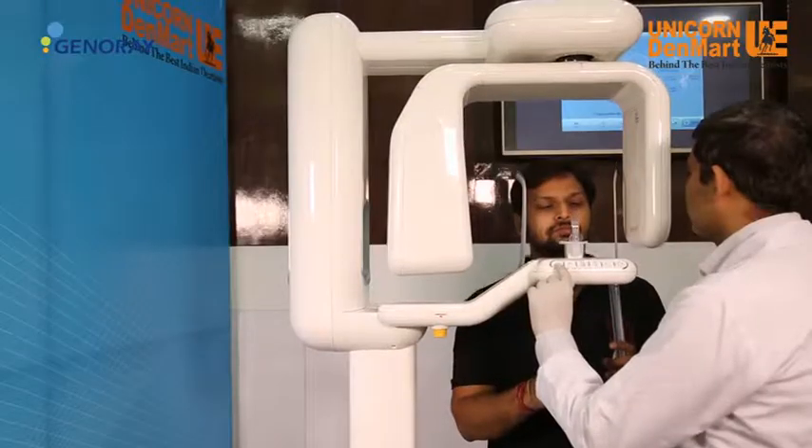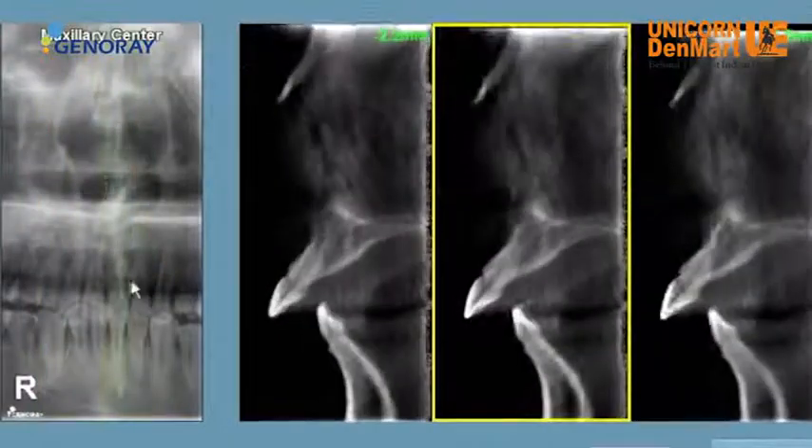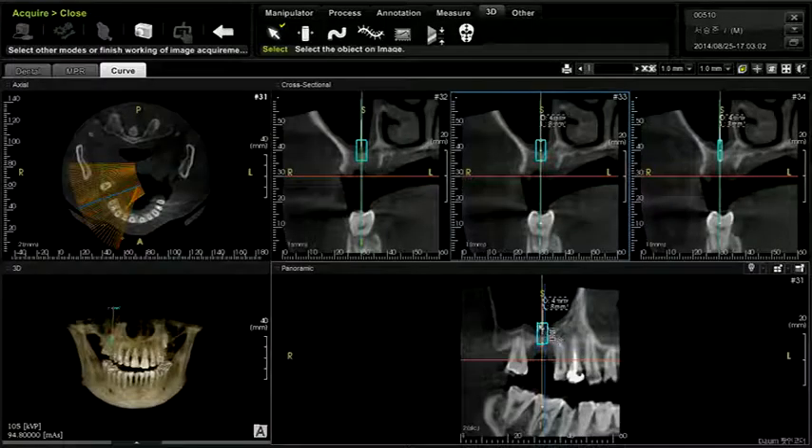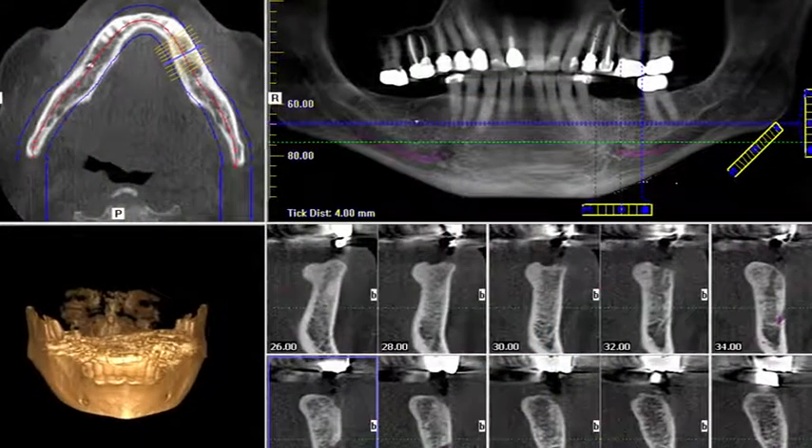When planning implants, the Cust image helps in understanding the jaw structures with sectional images. The Cust image is economical as compared to the expensive CBCT scan.